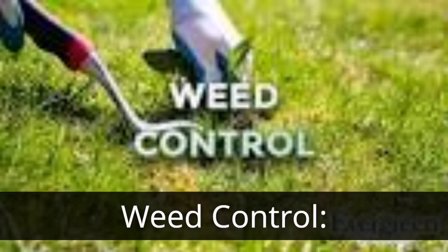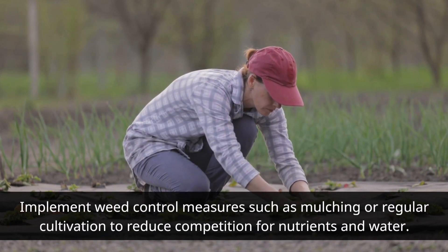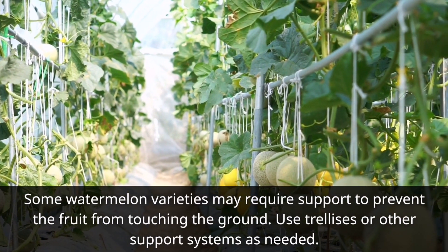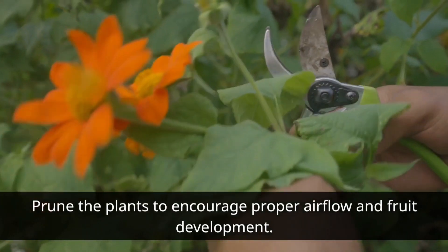Weed Control. Implement weed control measures such as mulching or regular cultivation to reduce competition for nutrients and water. Some watermelon varieties may require support to prevent the fruit from touching the ground — use trellises or other support systems as needed. Prune the plants to encourage proper airflow and fruit development.